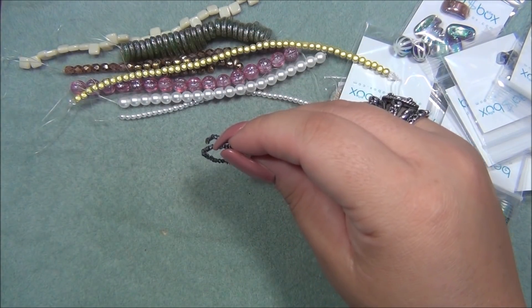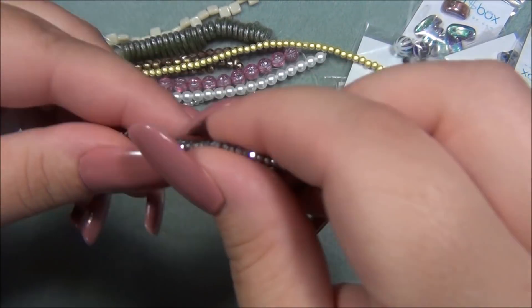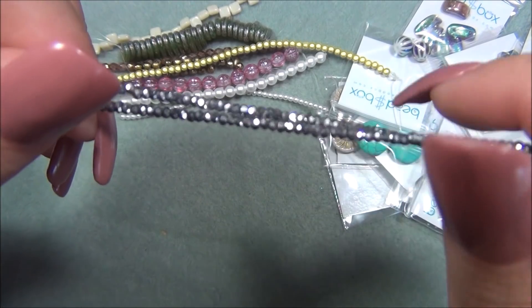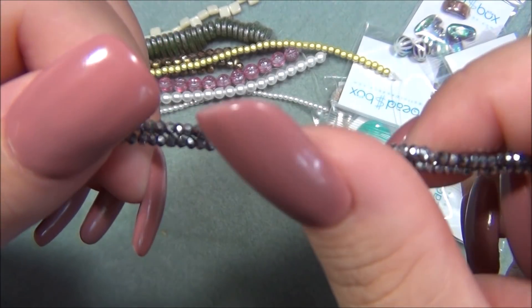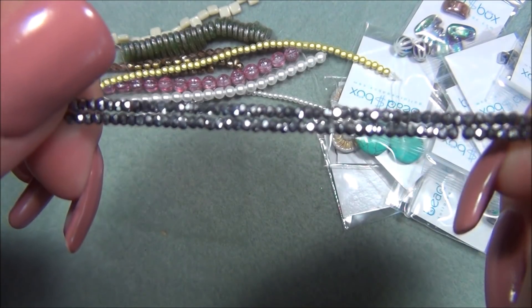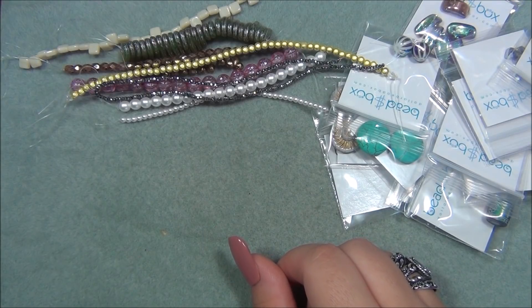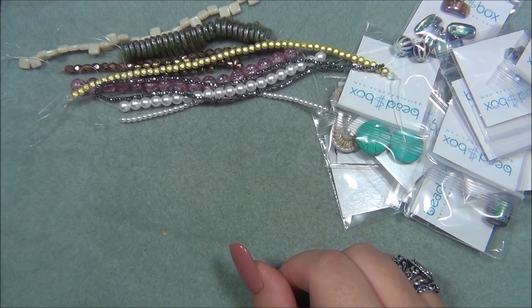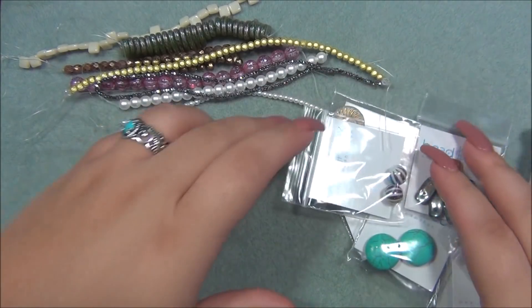The last strand item is one by two millimeter Chinese crystal rondelle, silver, 120 pieces. I really love these rondelles — they keep putting them in this subscription. This rondelle is so tiny, it's like the same size as a size 10 or 11 seed bead and can be used in place of those beads. I find rondelles so similar to seed beads that I can use a three by four millimeter rondelle in place of seed beads for a lot of my projects.